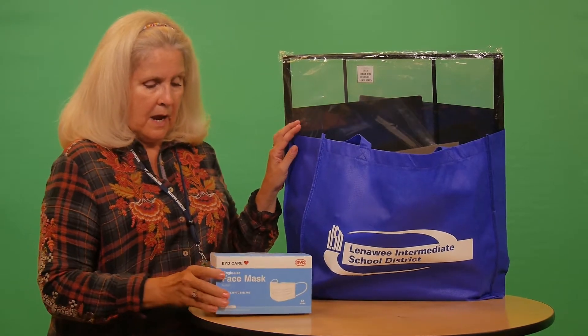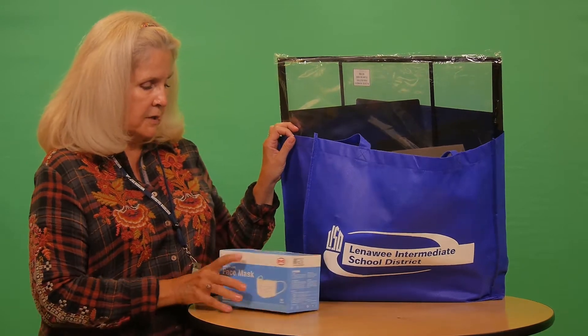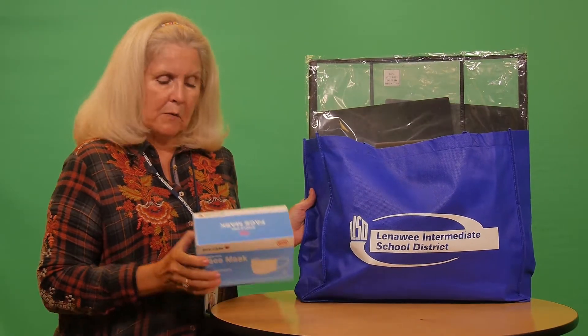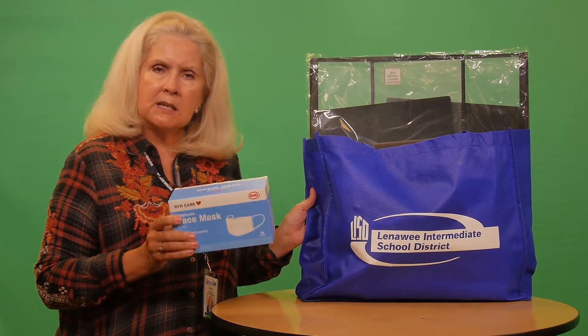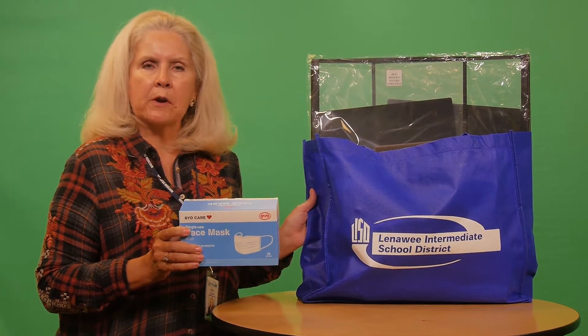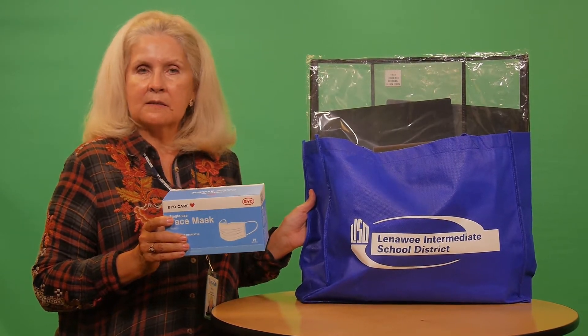...a box of single-use face masks for adults. Essentially what we're doing when we wear these types of masks is we're protecting others maybe a little bit more than we're protecting ourselves. Wearing a mask like this is considered source control.